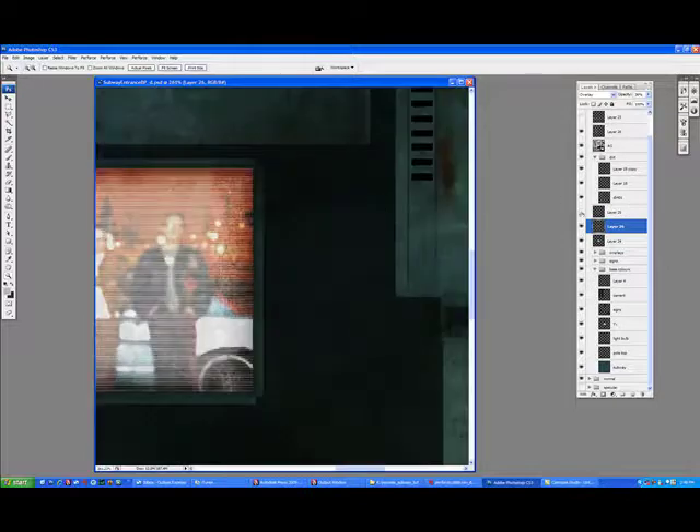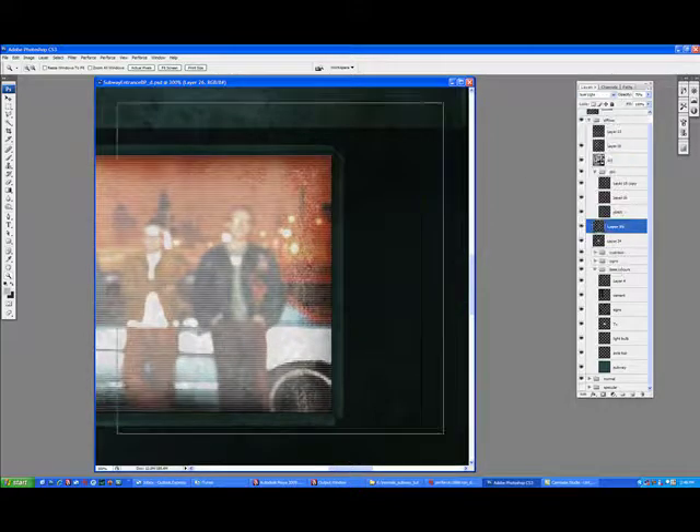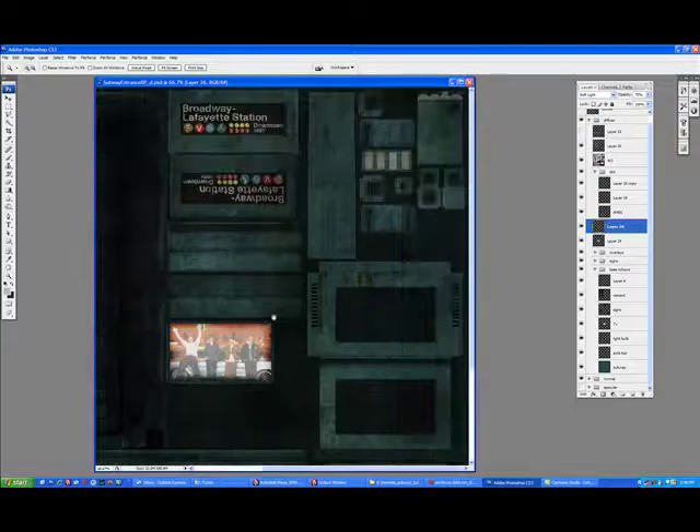That's pretty good. There we go — there's that little layer I put over top to give it that LCD, monitor kind of look.